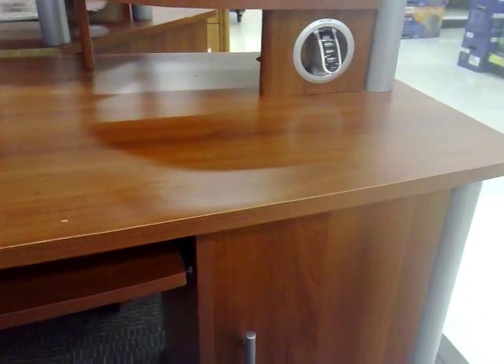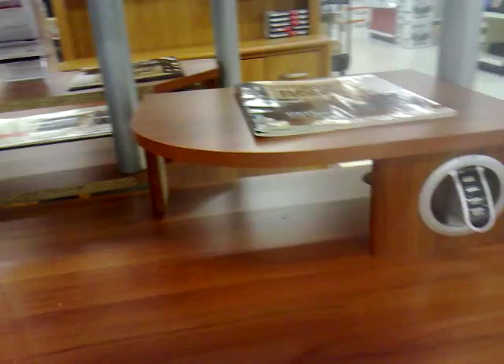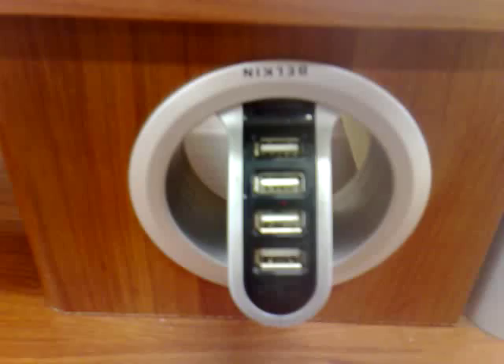I'm at Office Depot here, really enjoying the music, just running some errands. I noticed in the desk area where I am — you can kind of see — that some of these desks are now coming in with built-in USB hubs, which is pretty clever.